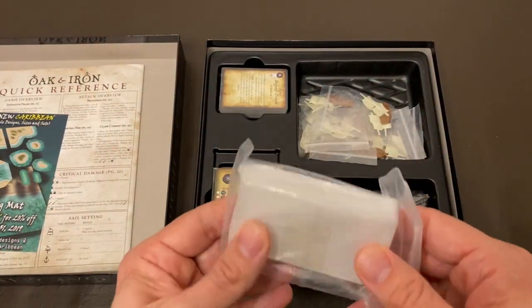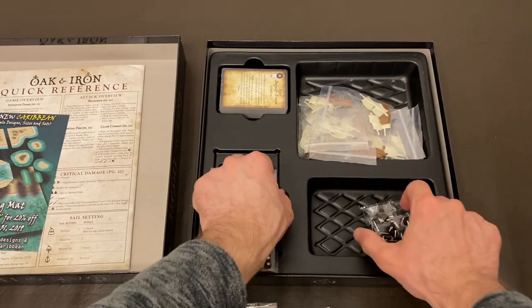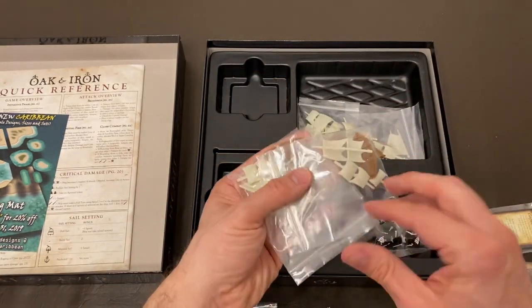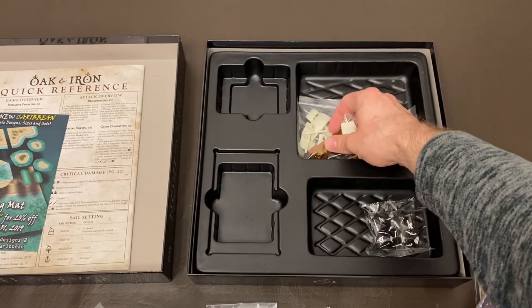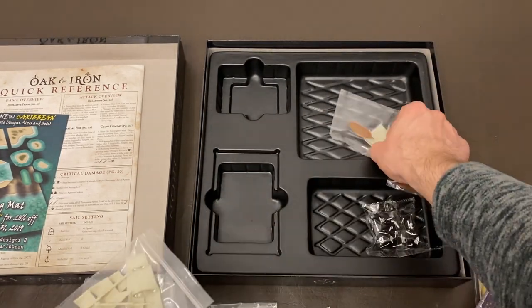Under that we have the sliders, some bases, and dice. Here are our cards. They are nicely wrapped up and come in different sizes. Here we have the ships. Some of them are pretty big — later on I'll do a scale comparison. There are chapter links in the description below that you can use to jump around the video.